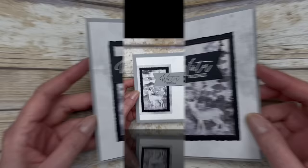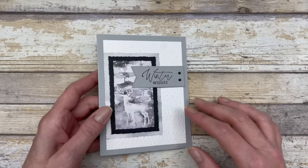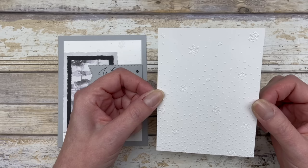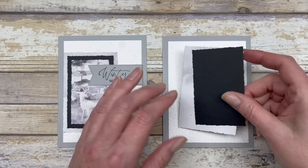This next card idea does the opposite with those shapes. Instead of recessing them, we're going to pop them up from largest to smallest — the opposite of the first card, which went from smallest to largest. We're going to start with a piece of Smoky Slate cardstock for the base. I took a three and three quarter by five inch piece of white cardstock and embossed it with the Snowflake Sky 3D Embossing Folder, and that goes on the front of the card. Then we're going to use up the leftover die cut shapes from making the recessed cards.